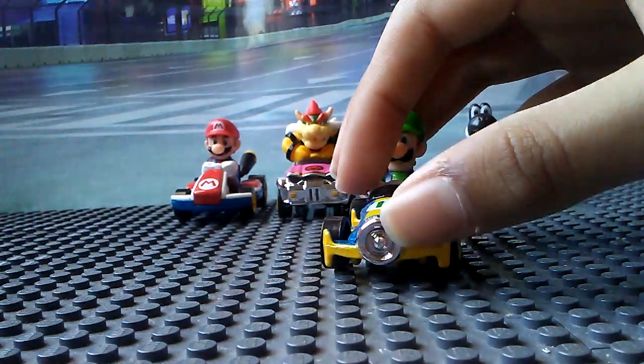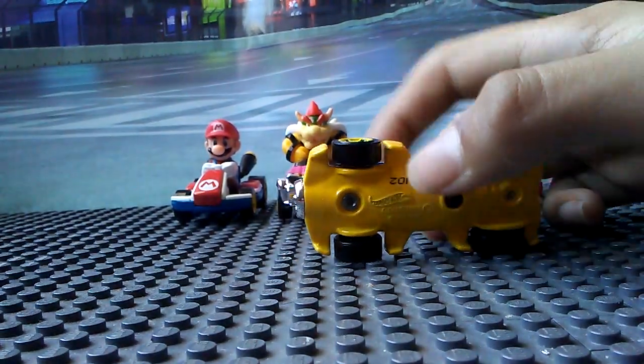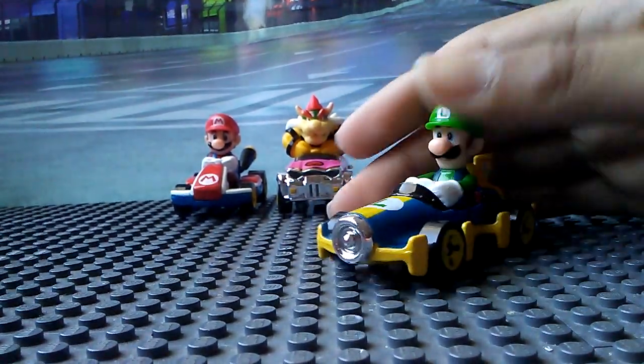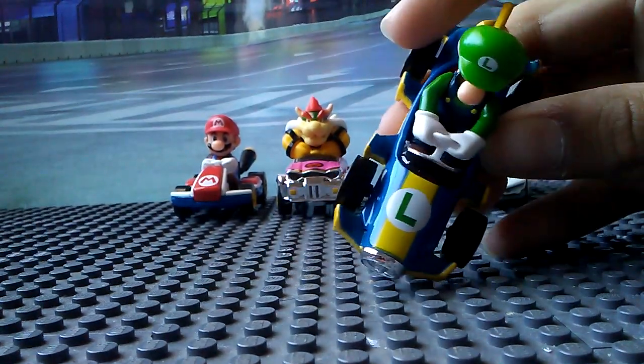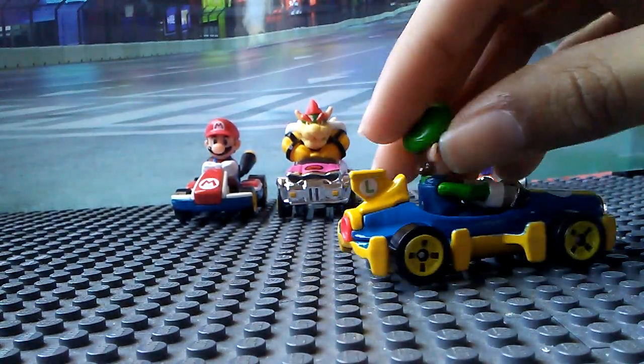Luigi has chrome at the front. The bases are metal — this is kind of heavy. The L on there. This guy is amazing.